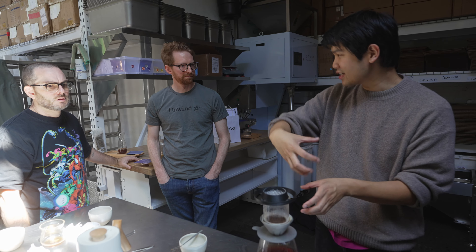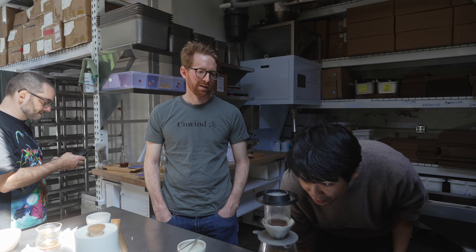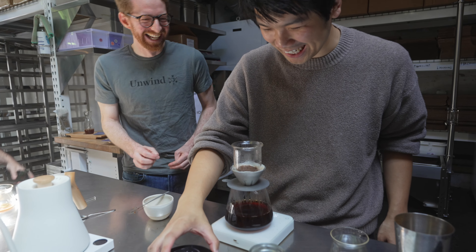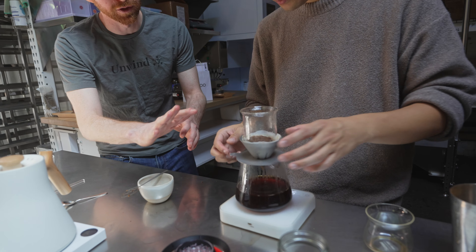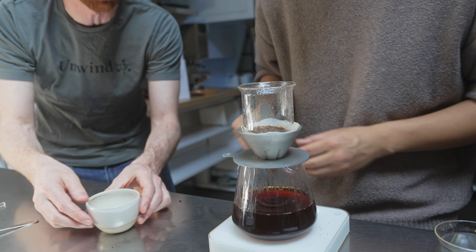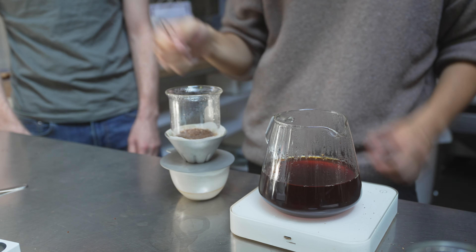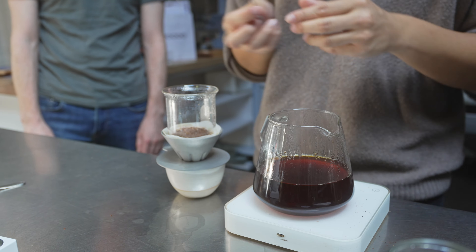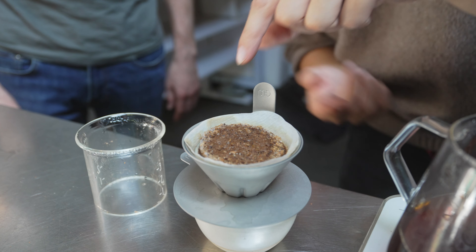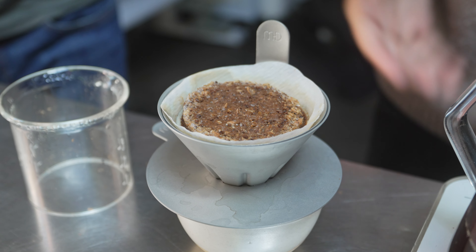Once you get used to how you set it up, it's pretty easy — you just push it in. It seems forgiving. I don't think this is for everybody. This part gets hot. I'll move the whole thing off. And when you see all the fines getting pushed up to the top, that's the low agitation. You kind of get a puck. I didn't do the most perfect pour — it's slightly slanted — but that's fine.